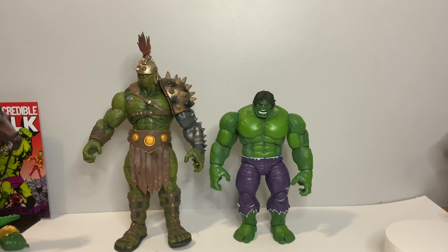Next up we have Diamond Select's Planet Hulk. This Hulk is definitely a lot larger as Diamond Select runs seven-inch scale, and it's definitely a lot slimmer. One thing I do like about this Marvel Legends Hulk is just the width of the shoulders — I like my Hulk a little chunky and beefy with those nice broad shoulders.